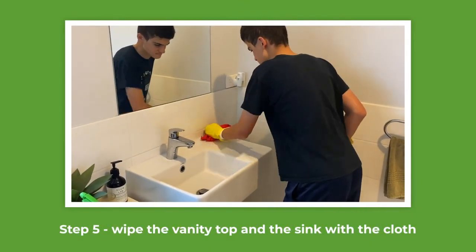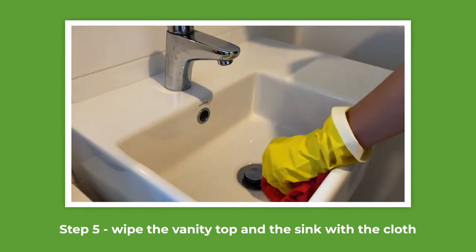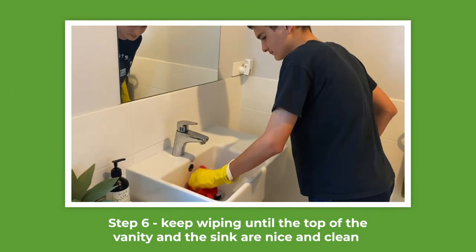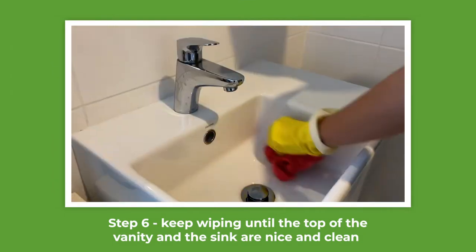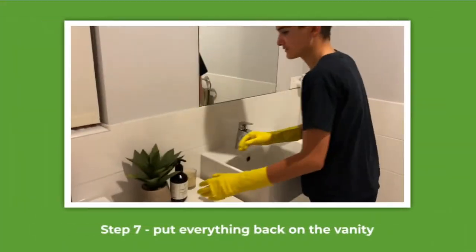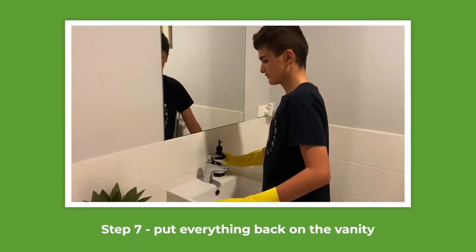Wipe the vanity top and the sink with the cloth. Keep wiping until the top of the vanity and the sink are nice and clean. Put everything back on the vanity.